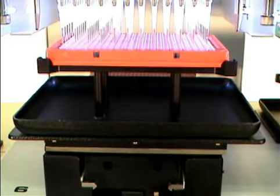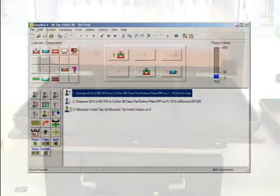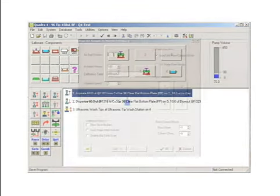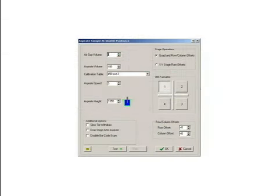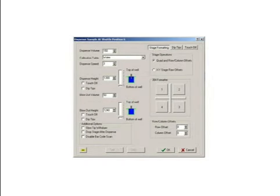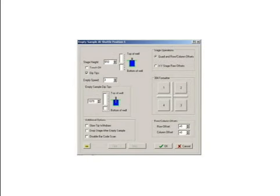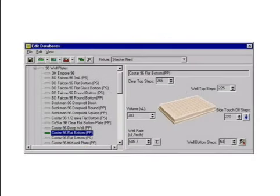Another area where the simplicity of the Quadra 4 design really shows is in the software controlling it. There is no complex logic required because the Quadra design duplicates the manual methods you already use — every motion or step is logical and intuitive. In-field plate to a selected station, aspirate or dispense, move shuttle to the destination plate, and so forth. The critical plate dimensions are provided by the Quadra 4 database. When you place a plate, reservoir, or device on the shuttle, all pertinent pipetting dimensions come with it — top of the well, bottom of the well — shown graphically in the program setup.